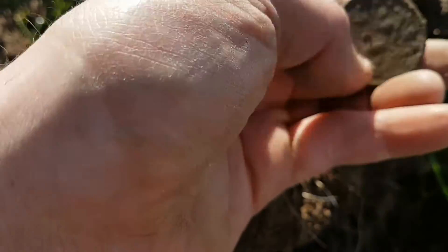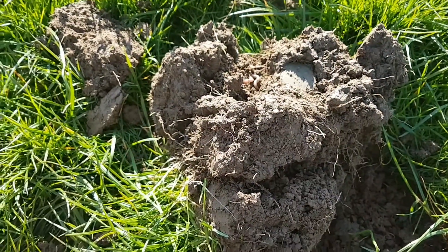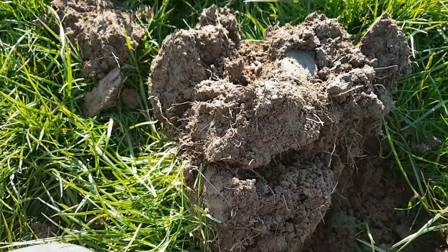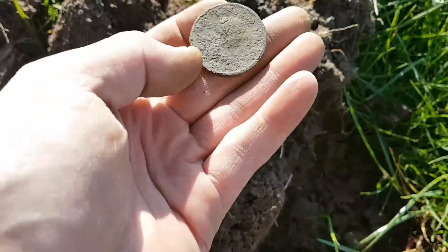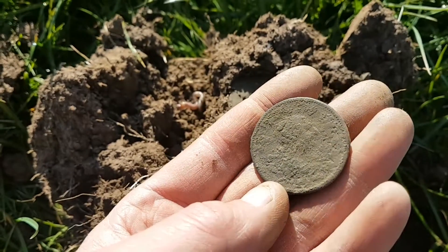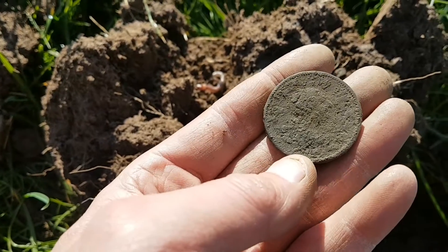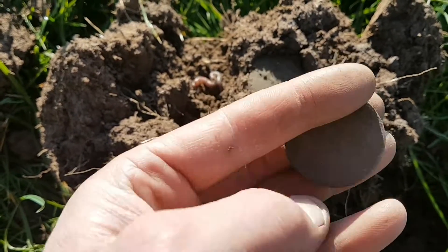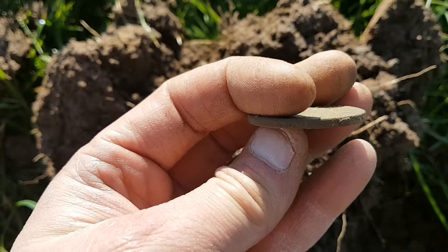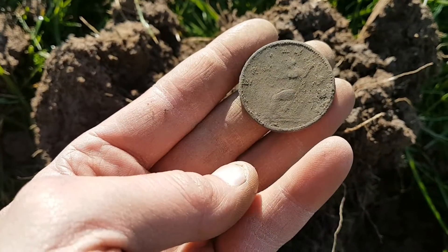It's going to be a George the Third penny. There's the back side — it's got a bit of detail on it. Working it out there — yeah, it's not a cartwheel, just a big old penny. Get above that stick. My first coin today — I'll take that.